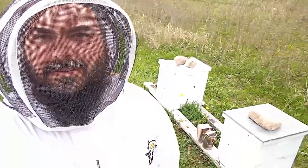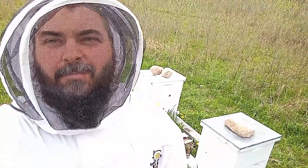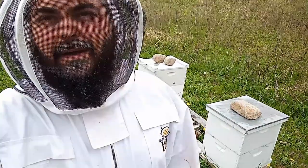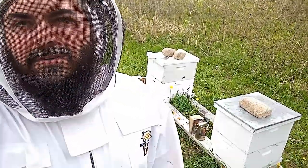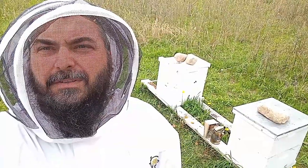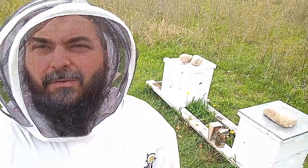So that concludes our simple hive inspection of these two packages we installed on these two hives. I'm eventually going to split these hives when they get a little bit stronger, but they're doing really good for only being in it for three weeks. Their population levels are already rising, everything looks great, and the queens are doing their job. I didn't particularly look for either queen, but I had my eye out — if I'd seen her, I would have marked her. It just makes it a little easier to find her in the future. If you enjoy what we do here at Iron Oak Farm, please subscribe, like the videos, and check us out at ironoakfarm.net.